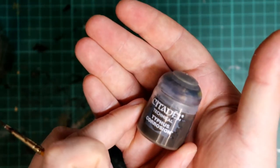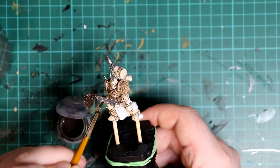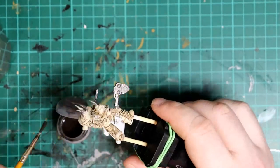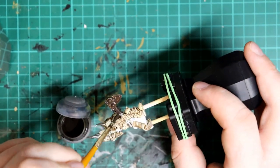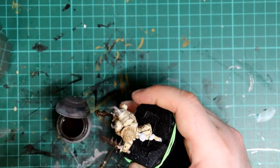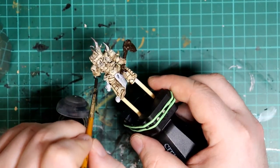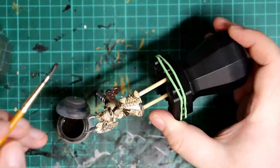After the metal base coat of Lead Belcher, we're going to use Typhus Corrosion straight on top. Make sure you give this paint a really good shake as it has tiny texture bits in it, and we want those on the metal parts to give them a rusty texture. Be careful with this colour as it's easy to spill onto the cream armour, but if you do just neaten it up with a bit of white and then cream on top, and then recess shade it again.